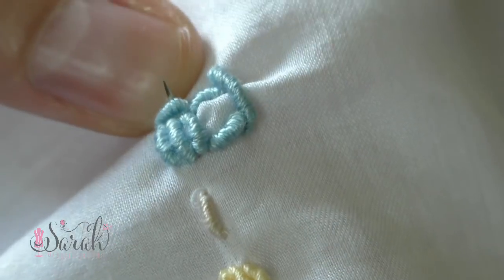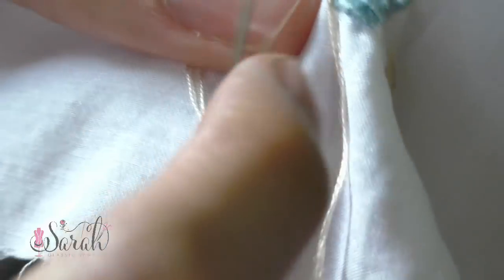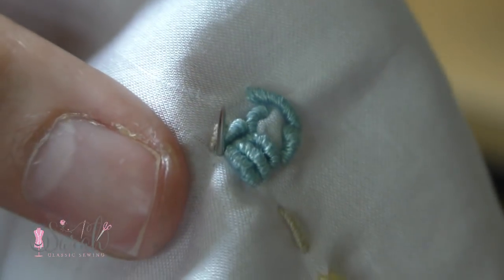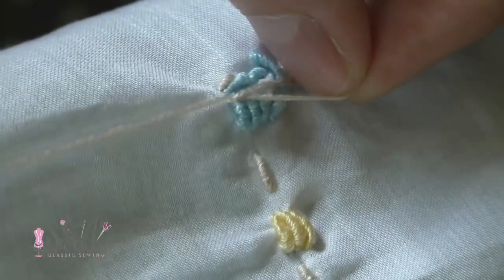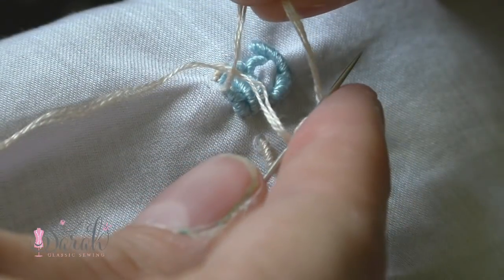From there, I did the cow catchers, and that was just 3 wraps centered at the vertical bouillon at the front of the cart. Finally, I did some knots for the wheels of the train, and each knot had 3 wraps, and each train cart had 2 knots.